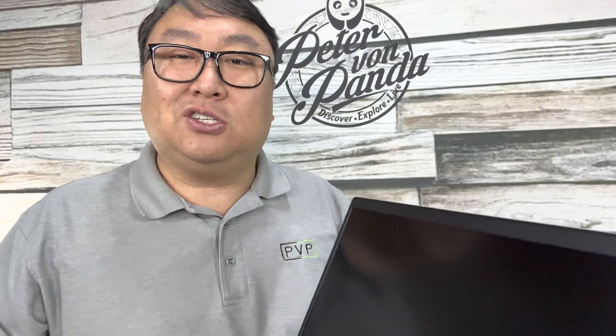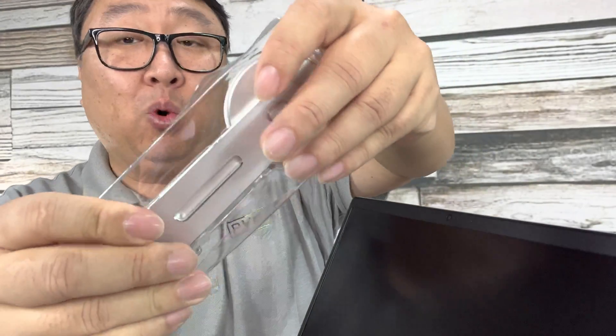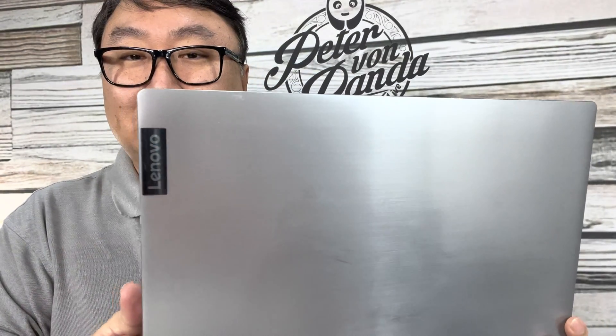This is a laptop I don't really care that much about — it's been around, it's got some battle scars. I use it just to do work, it's not something I take on the road. It really is a desktop replacement for me, so I'm not worried about mounting something this permanent because this laptop doesn't have any resale value.